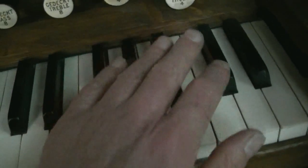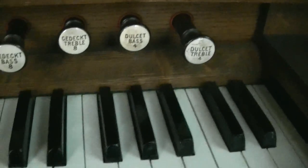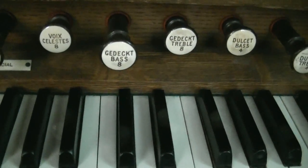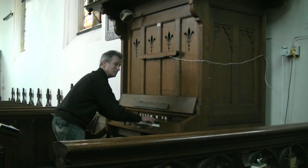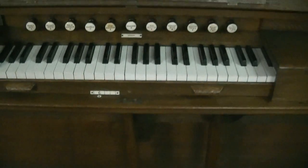So we can get a split keyboard effect and try to emulate two manuals through changing these around. For example, we could have the four foot in the treble, we could have the eight foot gedect bass, and if we combine that with the voice celeste or the Celisian, we should get a dual manual effect with a slightly different tone up here with the four foots and the eight foots in the bass. So this little organ is giving us options to try and create the effect of two manuals and pedals even though we only have this tiny four octave keyboard.